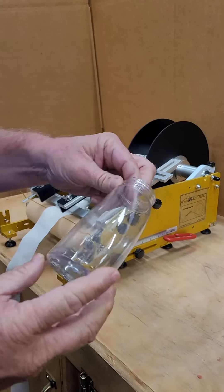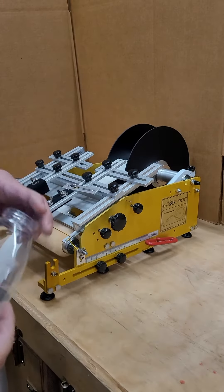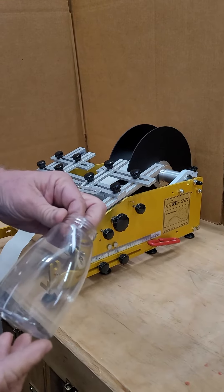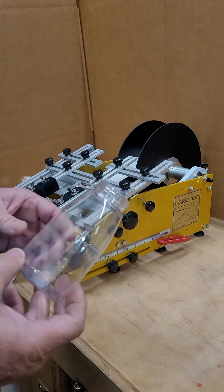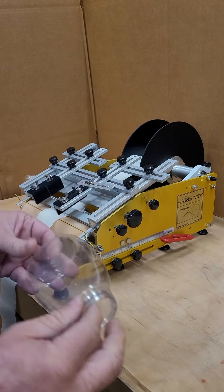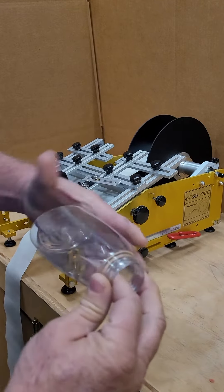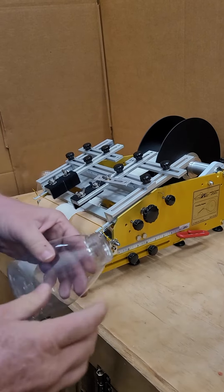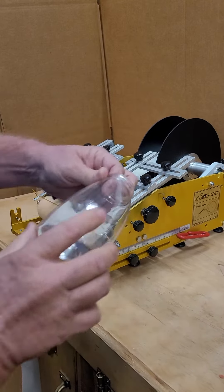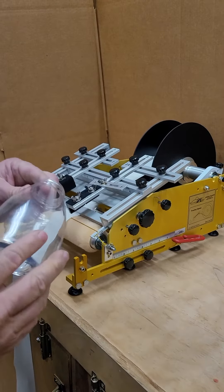We're going to be applying a label to this container — it's kind of an odd shape. The labels came to us in a number two position, which means a bottom edge lead, so it makes it a lot harder. If they were in a number four position, you could roll it on from the side and it would roll nicely and lay it down real nice. This way, you have to do a little work afterwards because it applies right to the center and the wings have to be pressed down.